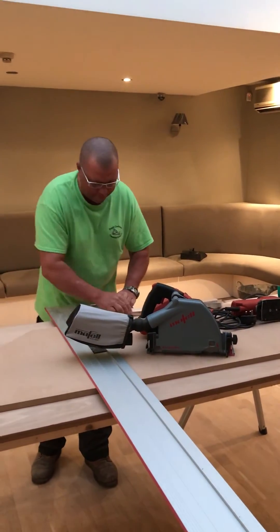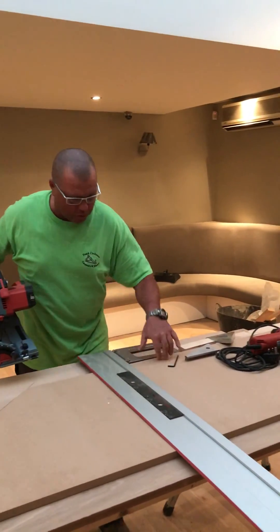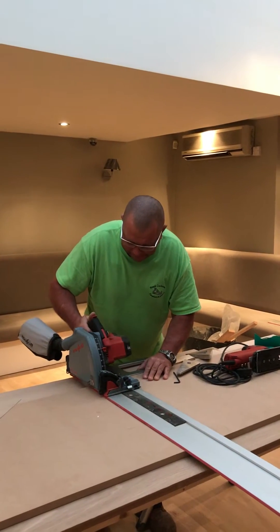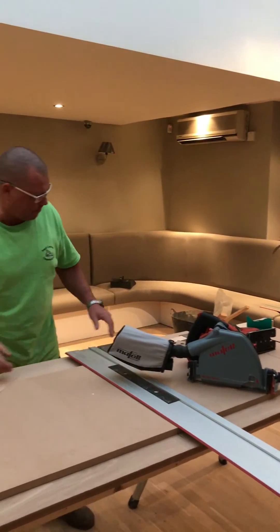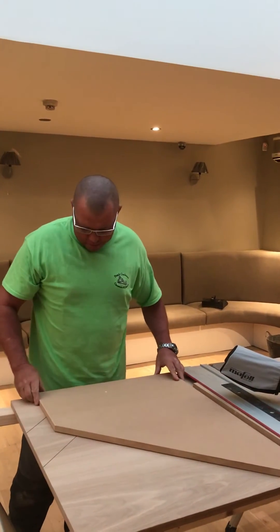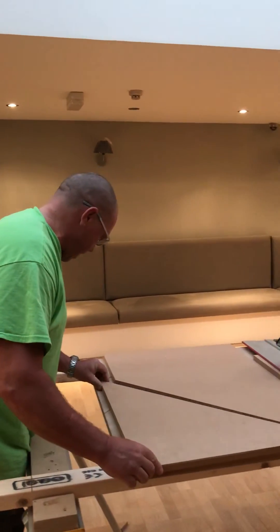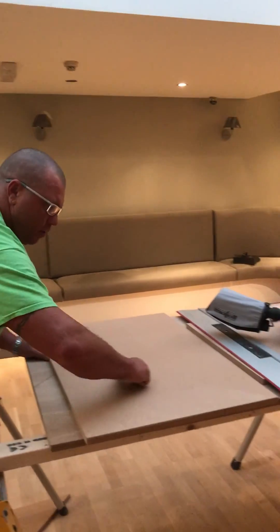We'll spin that round and remove some of this so we can use it as a square to see if it's nice and square. We'll stick the square up against there. Voila. So that's us there. Just to see how it runs in — that cut looks pretty good up there.